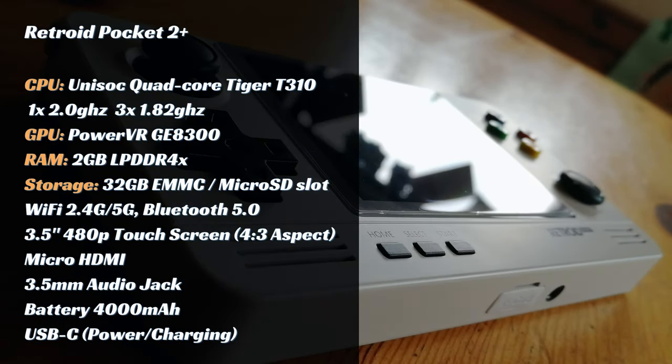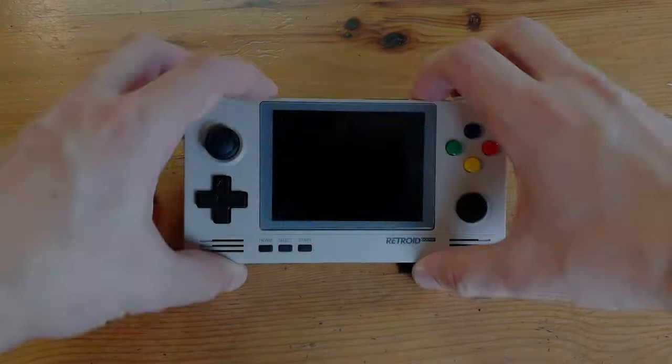Before we turn it on, here are the specs. A quad core unit with two gigabytes of memory. The specs here are extremely decent, especially at the $99 price point. Time to turn it on.